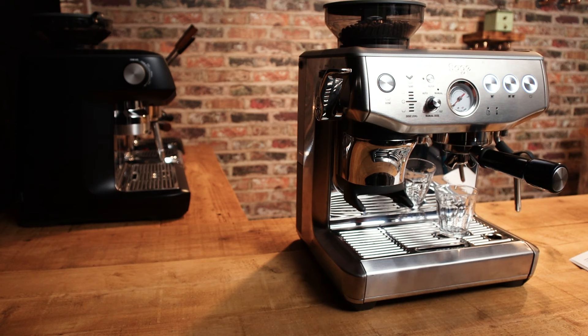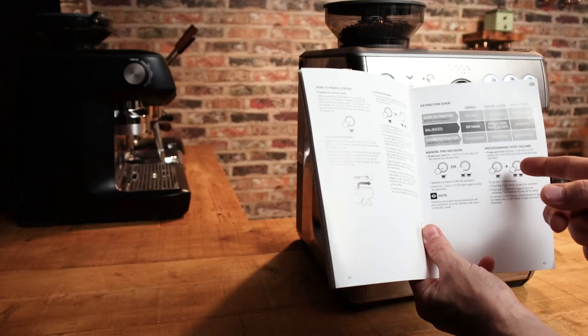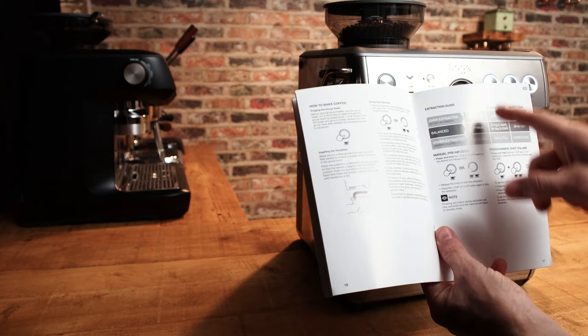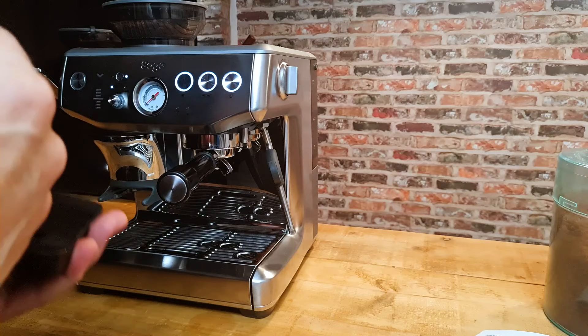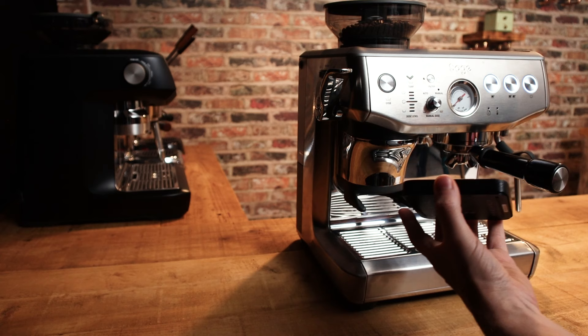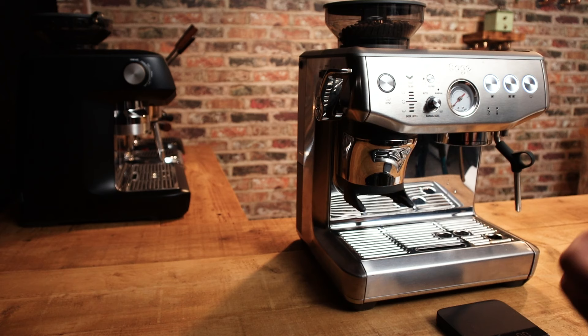The pre-infusion was about 10-15 seconds, so it was under-extracted - under 20 seconds total. So either the dose is too little or the grind is too coarse. Well the dose is sorted by the machine so it won't be that, so it'll just be too coarse - as I thought, that 16 will be far too coarse. Now I'm just going to weigh the dose because I want to see how accurate it is. I'm using the Acaia Lunar scales which are very sensitive, so this will tell us how consistent the dose is.